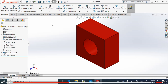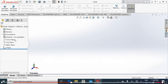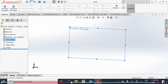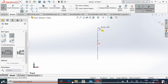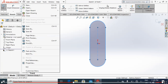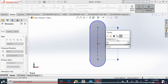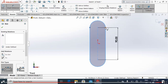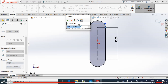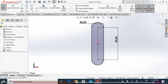Now the only thing left is the connecting rod. Simply close it, open a new document part. After choosing part, go to the front plane and simply select the center point straight slot. Draw the slot and define the dimensions — a length of 90 millimeters is fine.